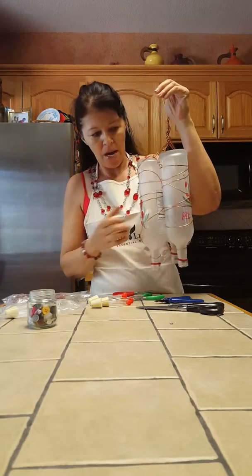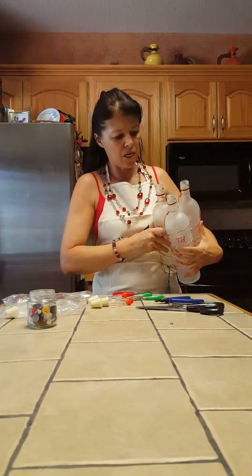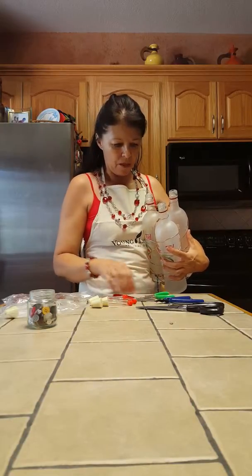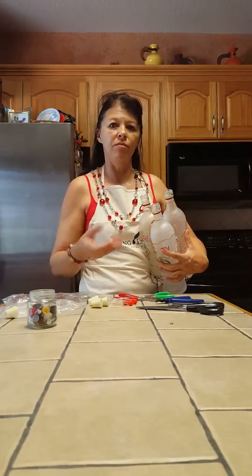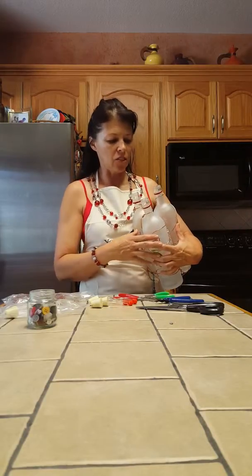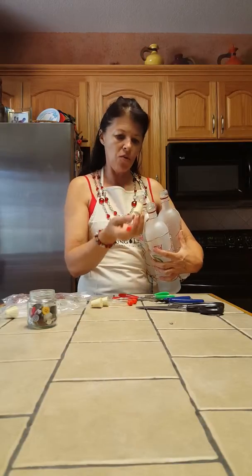You want to get your hummingbird feeding nectar. I get organic hummingbird nectar and I do not get the red because I don't want to give the hummingbirds any dye. I feel there's enough red on here to attract them, so I get the clear nectar, mix it up, and pour it in.